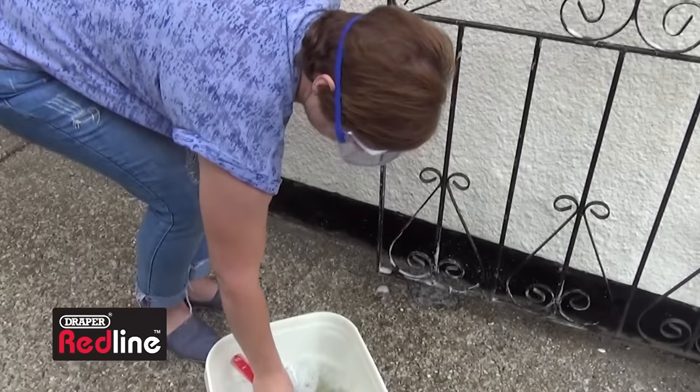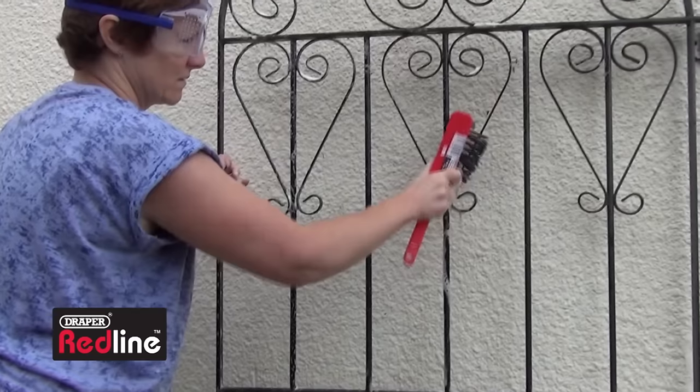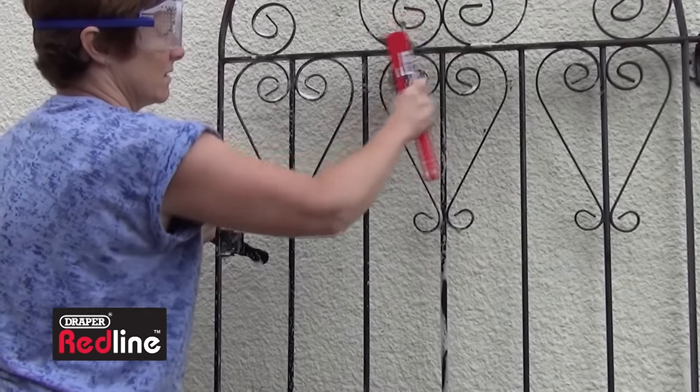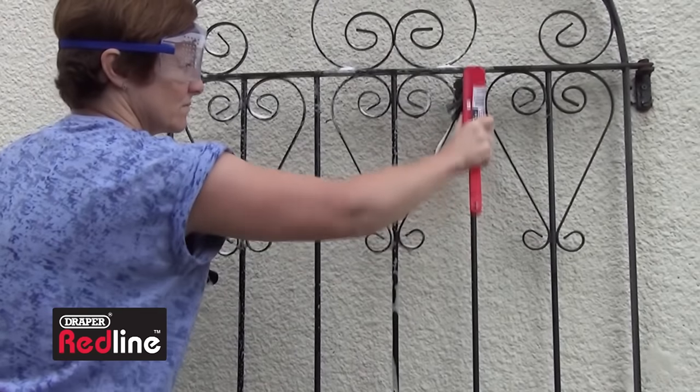Pick a dry day and make a start by using warm soapy water to brush and wash off any dirt and algae, or use a pressure washer. Allow the gate to completely dry off.